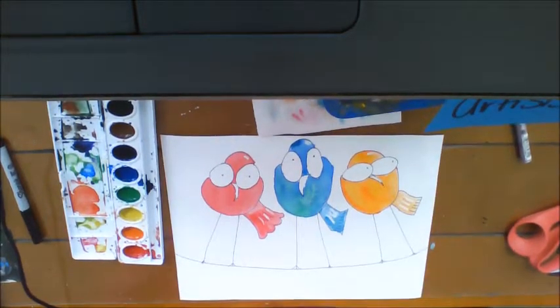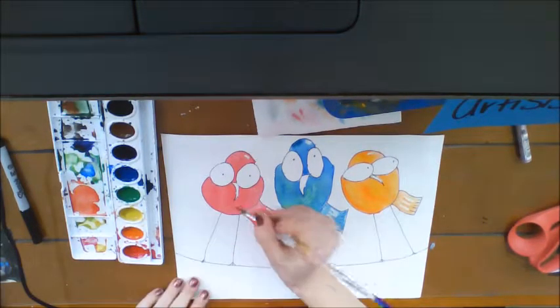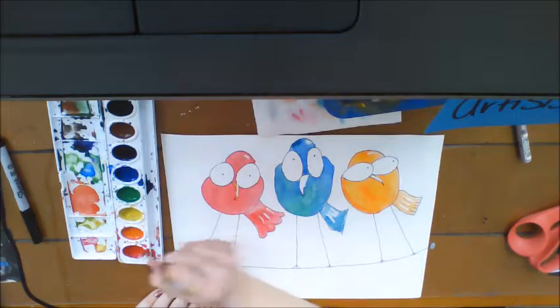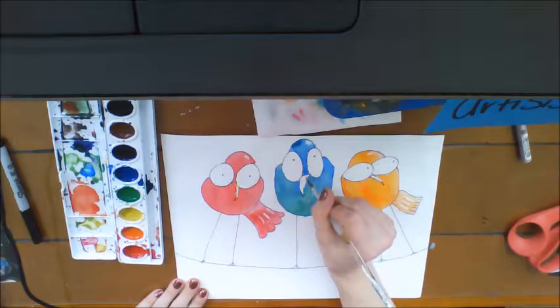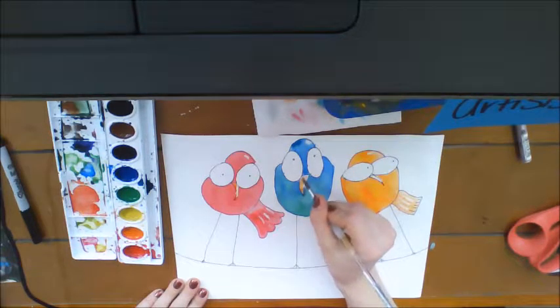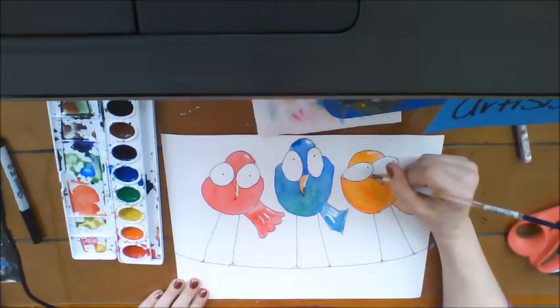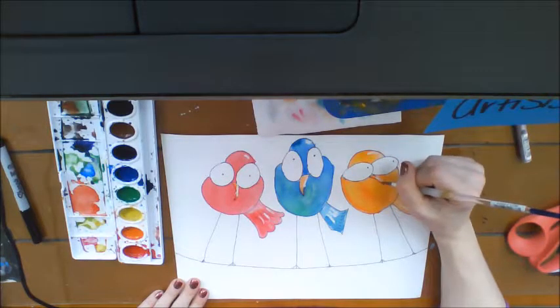There you have it — you're done painting the birds. The best part is we still have to do the beaks. Your beaks could really be any color. I'm going to do this one orange. It's really important you only use the tip of your paintbrush for this so you keep it right inside your bird's beak, especially when the watercolor is wet because it could bleed out. Try and make this one as dark as I can over here because he's an orange bird anyway.